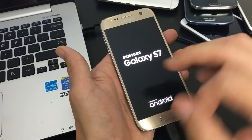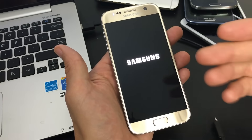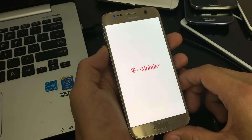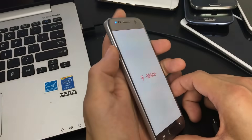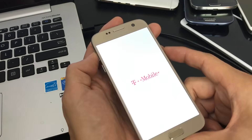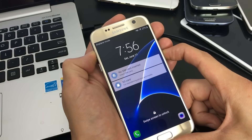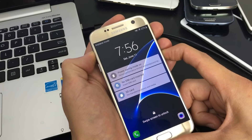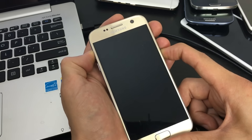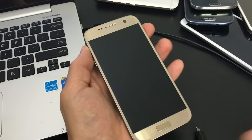Step three: this time instead of pressing the volume down button, press the volume up button. So press the volume up and power button simultaneously, and hold until your phone boots up. Some phones will not boot with this combination depending on the model. If it does boot up and everything looks great, go ahead and wipe your cache partition. If it doesn't work, move to step four.